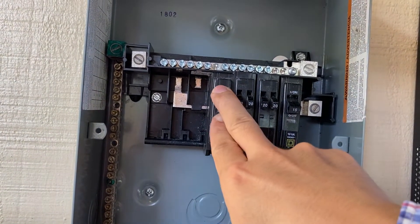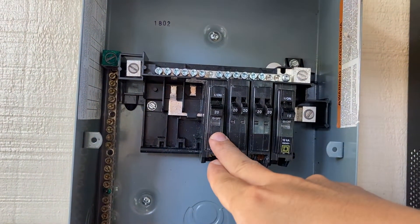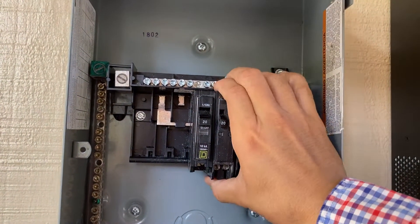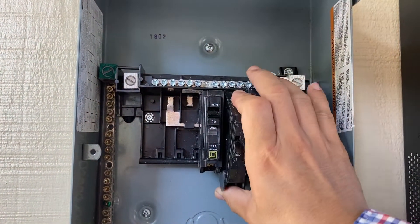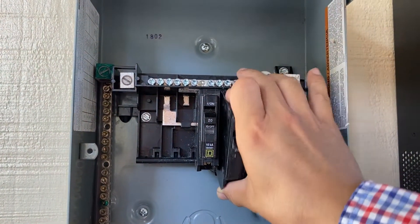This is a single-pole 20-amp breaker, and these are all single-pole. I'm going to find some double-pole breakers for my 2-ton air conditioner that's running outside.